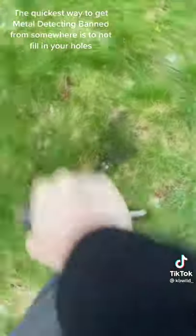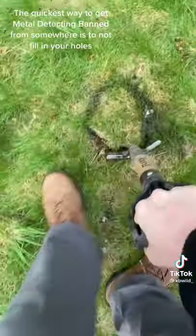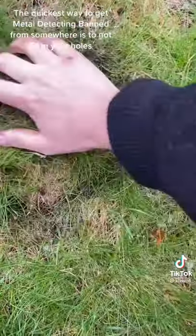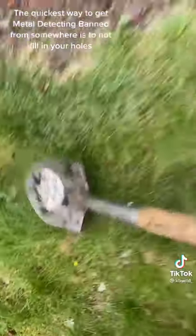You just want to make sure you cut the entire circumference of the hole first. If the grass is tall enough you can just grab by the grass and pull it out, and then you want to make sure you put it back the same exact way it came out. Give it a little stomp and you're good to go.